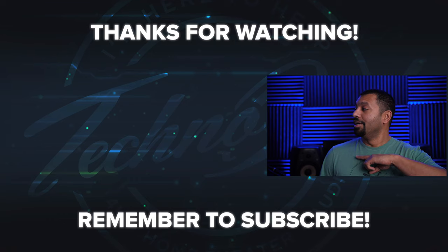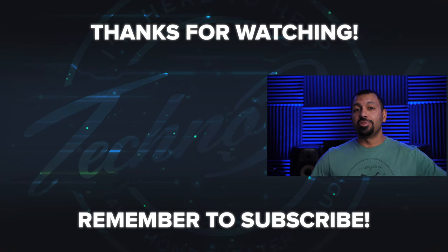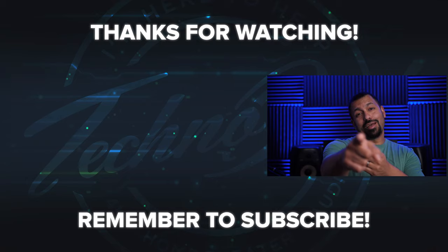Again, big shout out to Emotiva for sending this in for review. If you have any questions for me about amplifiers, AV receivers, speakers, or whatever, let me know down in the comments below, or hit me up on social or email. If you liked this video, smash that like button and don't forget to subscribe. My name is Chana D, I'm your Techno Dad, and I'll see you next time.